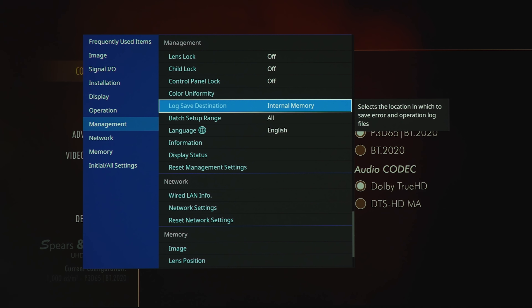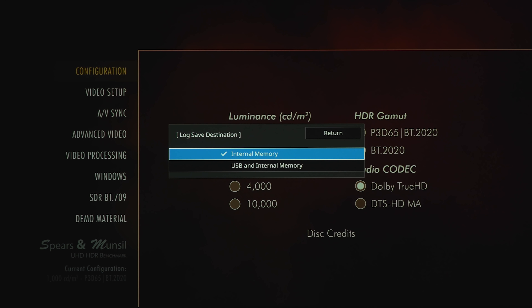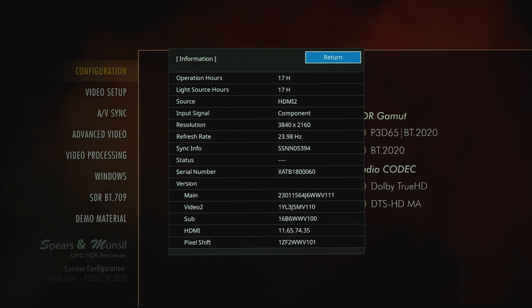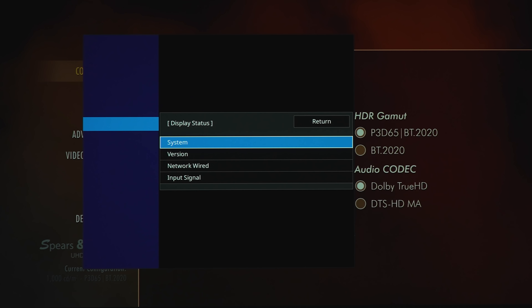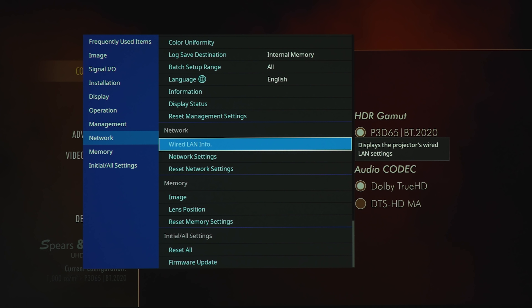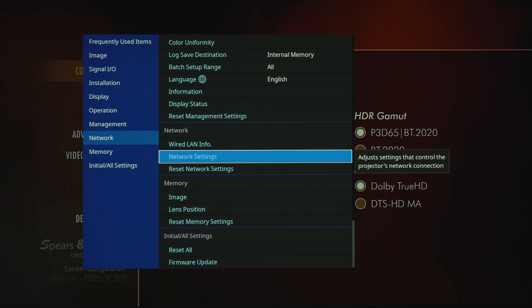Under management there's also log save destination — either internal memory or USB — batch setup range, different language options, and information status such as operation hours and incoming signal format. Display status covers system version, network, or input signal.